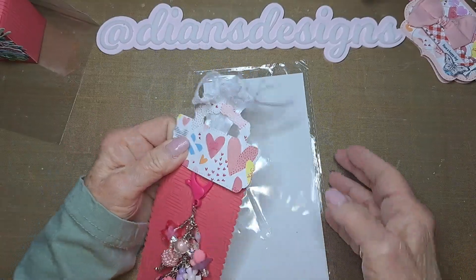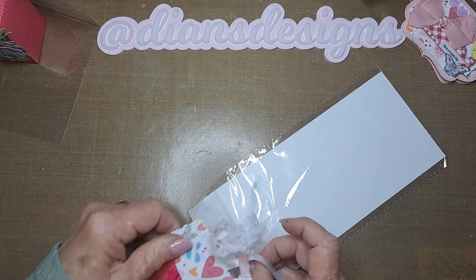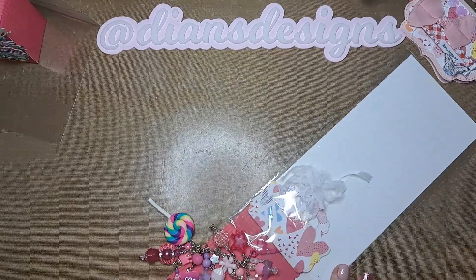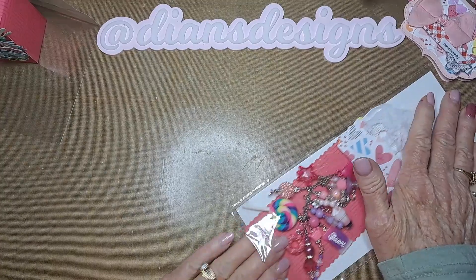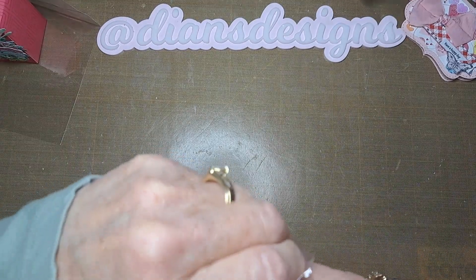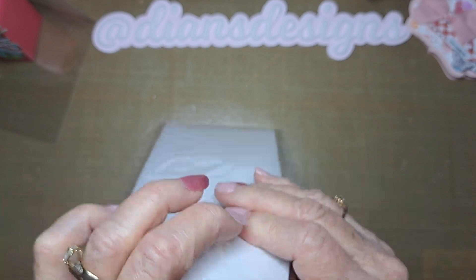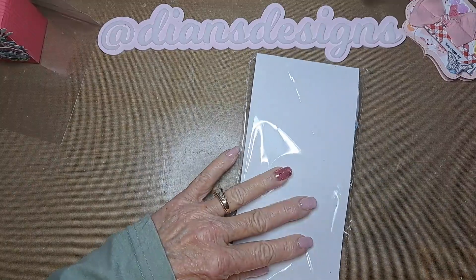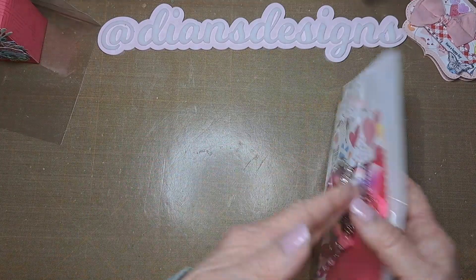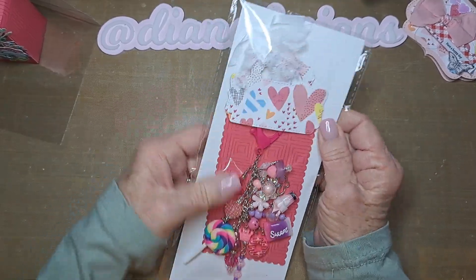I'm going to put the dangle in here. I'm not going to put a bag topper on it because it's pretty long and I've got my box ready to go. I need it to fit in there. I also have an Instagram — my handle is Diane's Designs. I'm just going to fold it like this just to keep things from catching.